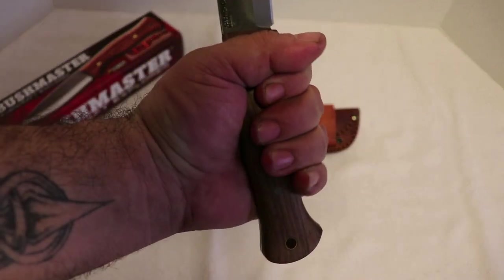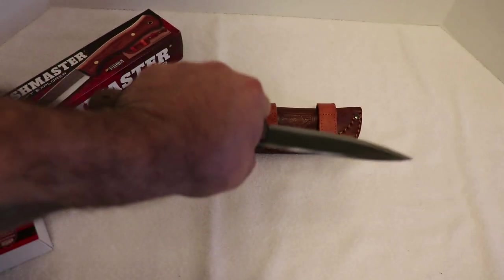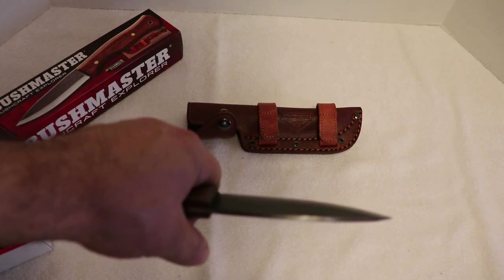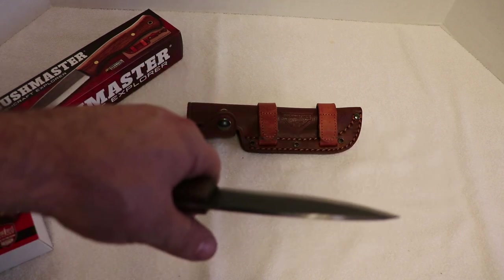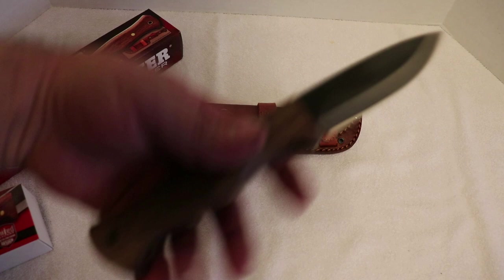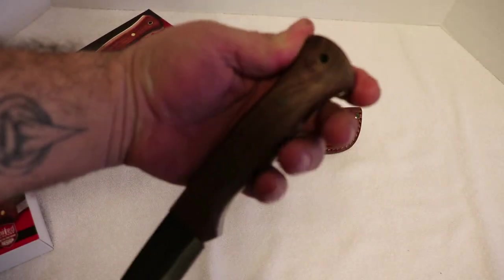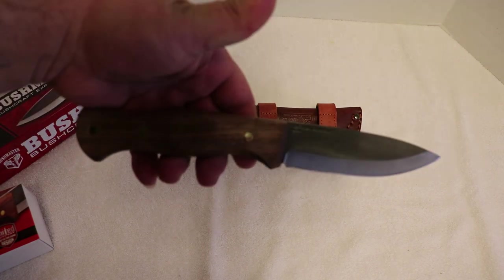It's got a great two-position grip — you've got that forward position for doing your feather sticks and busting your fatwood down into small pieces, and then it's got that back position like a lot of knives. The handle is nice and big, it feels really good in the hand. Really nice little knife.